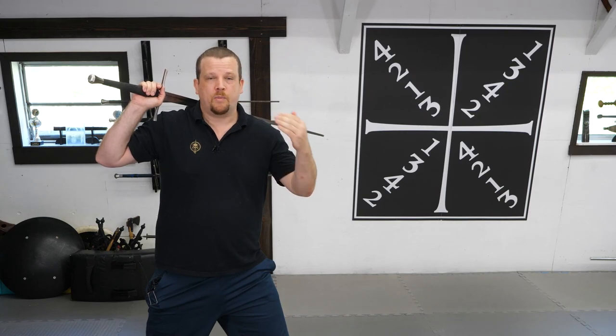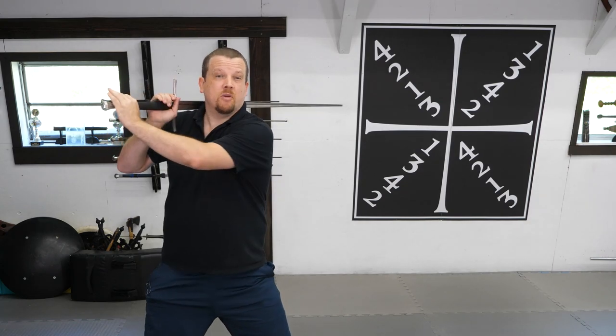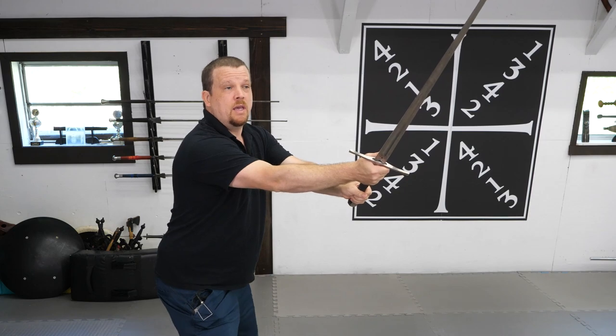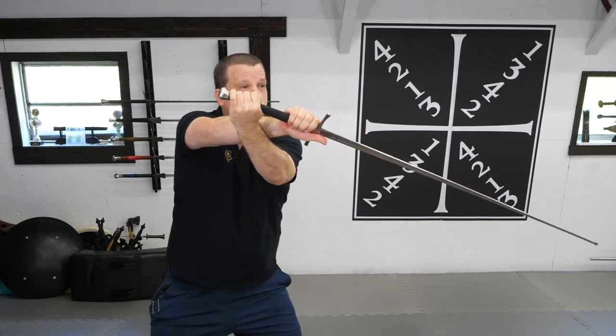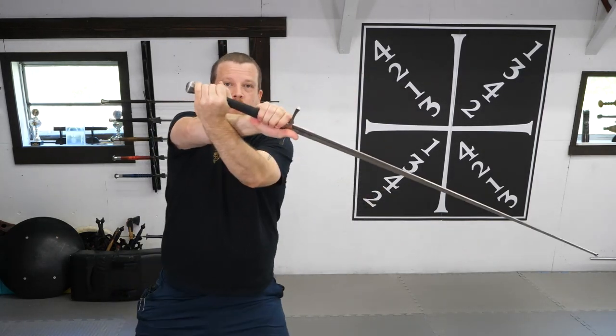A really basic drill: I'll be performing four cuts, one from each quadrant, making sure that all of my cuts end in long point. From my Rath position, I perform my first cut, make sure I'm in a proper long point, then I perform my second descending cut, then I transition to an ascending cut, and then my second ascending cut, and then I cycle. One, two, three, four.